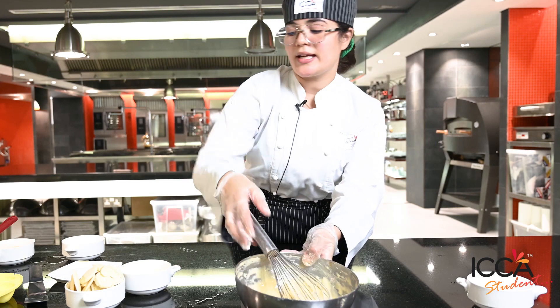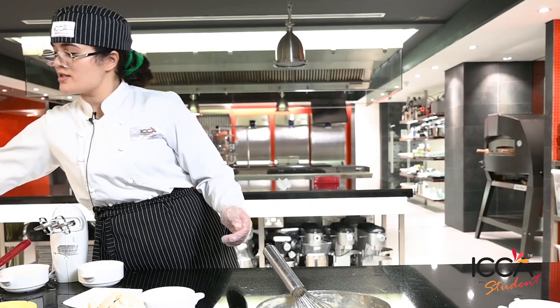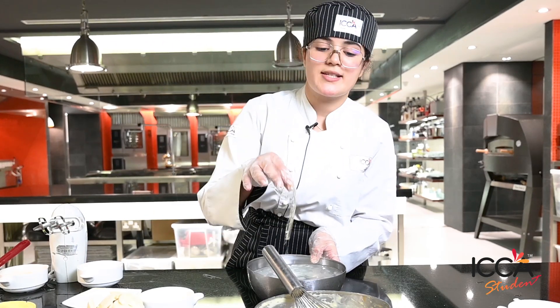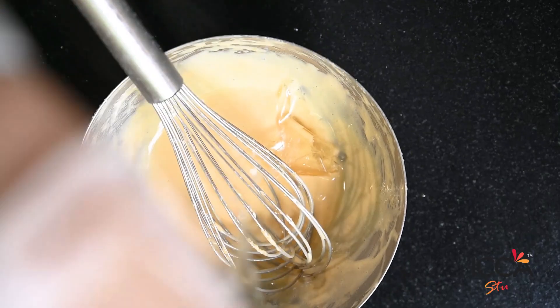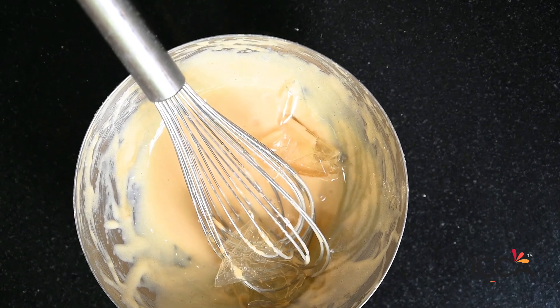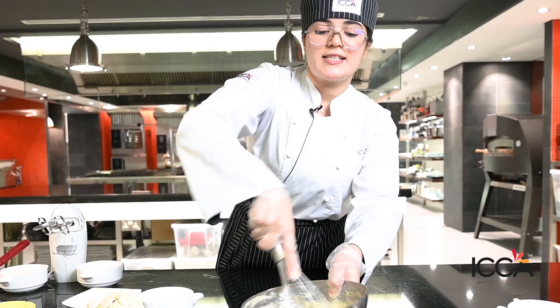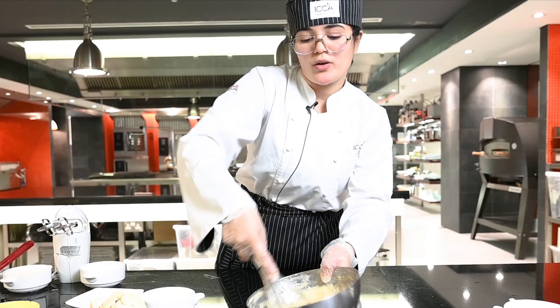Then we take the bowl, and we add gelatin — only one gelatin — into the sabayon. We start to mix it. We added the gelatin last because the sabayon was cold.